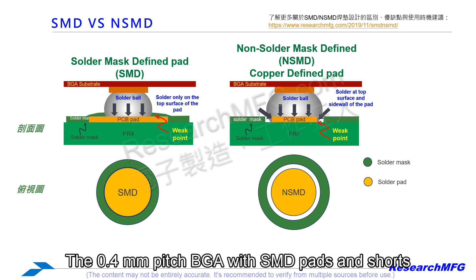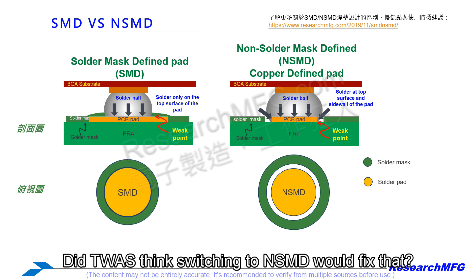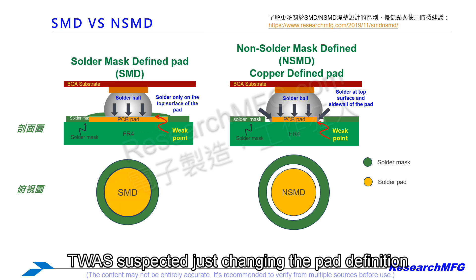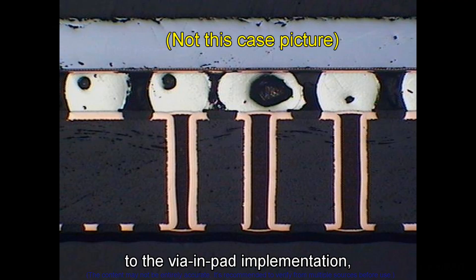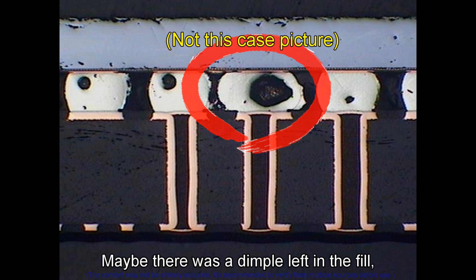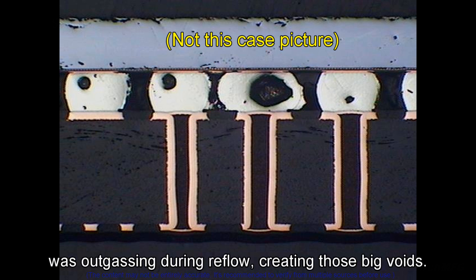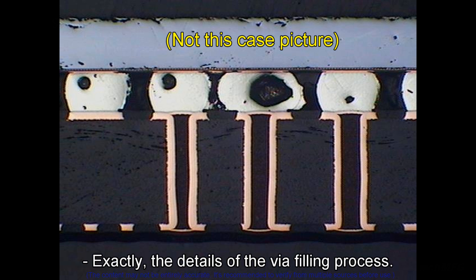For that specific case — the 0.4mm pitch BGA with SMD pads and shorts caused by large voids — Research MFG suspected just changing the pad definition might not be enough. They thought it was more likely related to the via-in-pad implementation: specifically how the via was filled. Maybe there was a dimple left in the fill, or maybe the resin used for filling was outgassing during reflow, creating those big voids. So the issue was under the pad, not just at its edges.